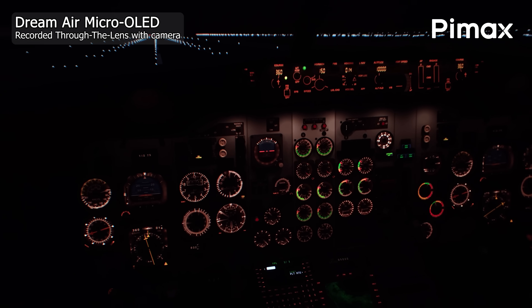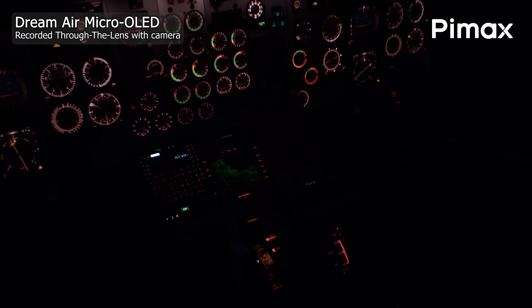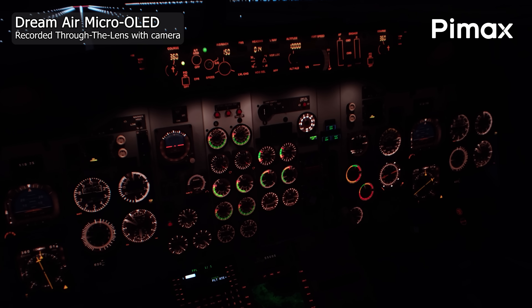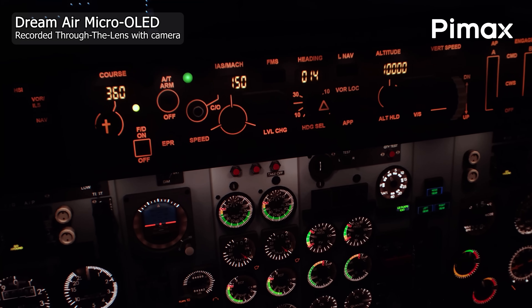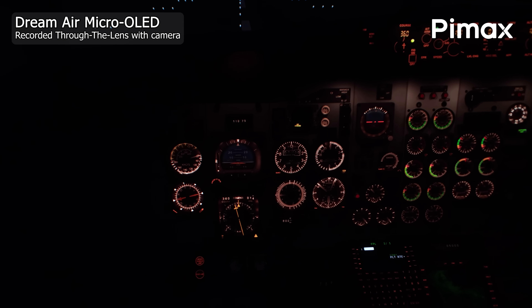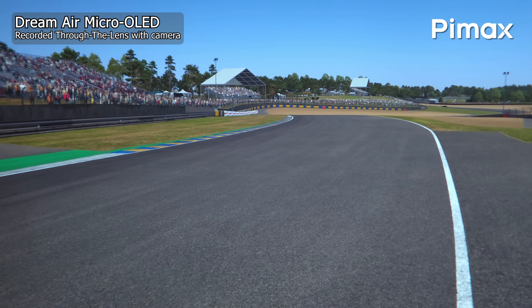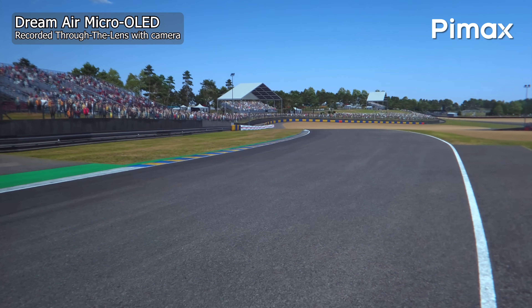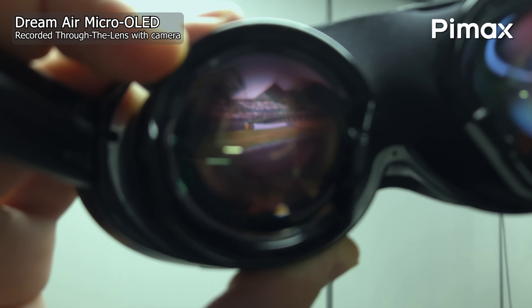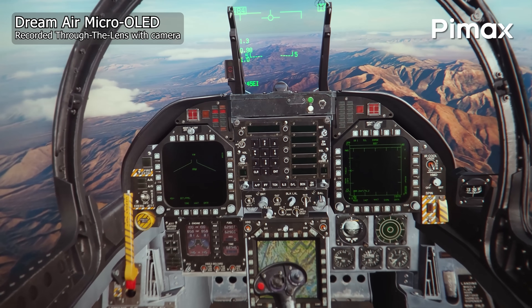The black levels stay true black without crushing details in dark scenes. The sky really looks like a pitch black night sky when flying DCS World or playing any dark VR game — OLED and micro OLED are unique in having the ability to completely turn off and on each individual pixel. The average brightness and especially peak brightness levels will never reach what we can achieve with the Crystal, Crystal Light or especially the Crystal Super with aspherical glass lenses, but it's totally acceptable brightness — at least as good as any other small form factor competitor, if not better.